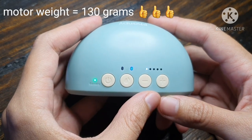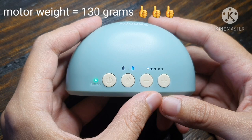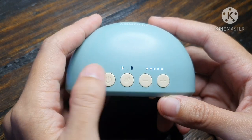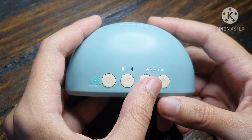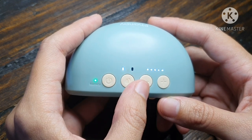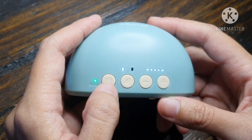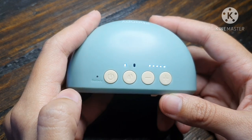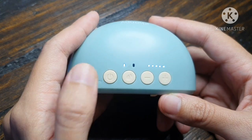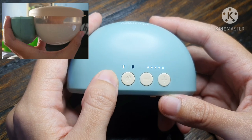Yung na-mention ko before — after 20 minutes, pag na-busy kayo, automatically mag-pause siya. Kapag wala kang na-press na button dito, after 5 minutes naman, automatically mag-turn off siya. Kapag may pinindot naman kayo after niya mag-pause, continue lang siya. Ang kinaganda nito, may pause button siya. Ang pause button, press niyo lang itong on and off button — mabilisan lang na pag-press, kasi pag 2 seconds, automatic mag-off and on siya.